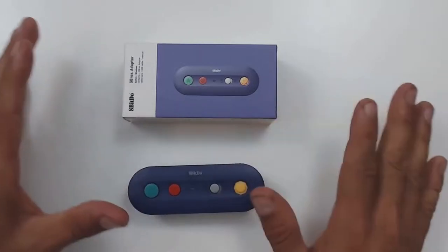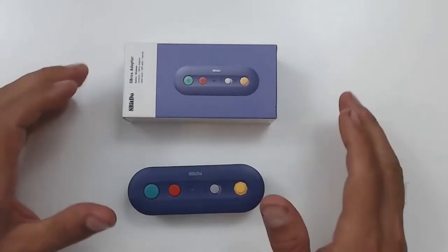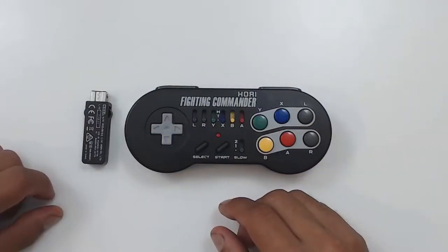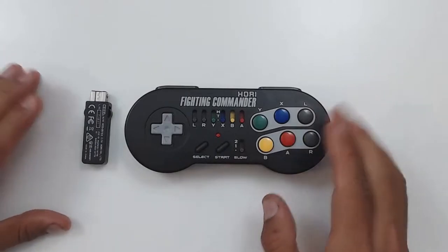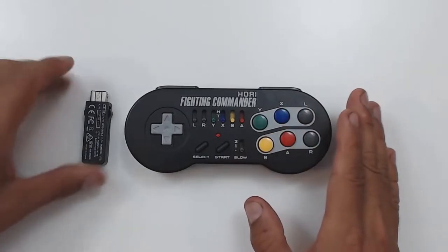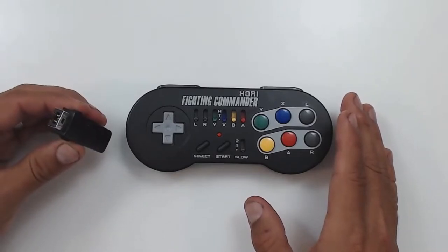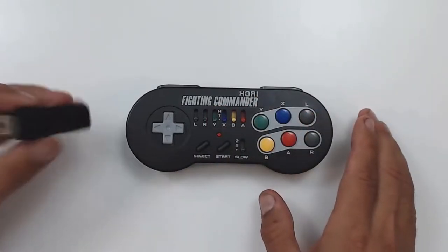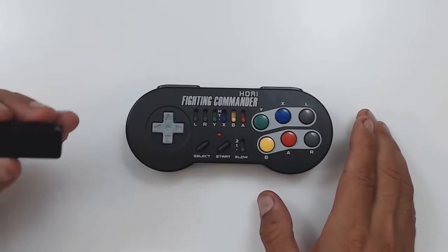Don't worry, we're going to be looking at how to set this up, but for the moment let's focus on the star of the show — the controller. So here we have it, the HORI Fighting Commander. This is what you get in the box: you have the wireless adapter here and you have the controller itself. We'll put the adapter aside because we'll look at that a little bit later when I show you how to set all this up.